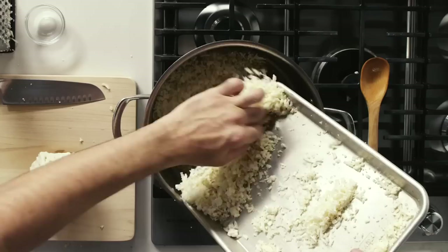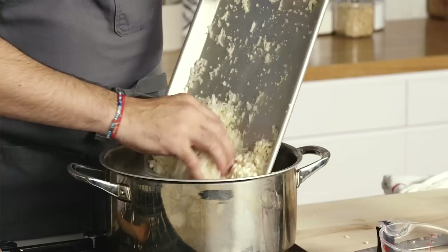Stir this in. When you get to the end of grating, just be careful — grate until you feel safe. We're putting the whole thing into this pot. I'm going to let this go for about 10 to 15 minutes, and while that cooks we're going to start preparing our garlicky spinach. We're going to take a stick of butter.